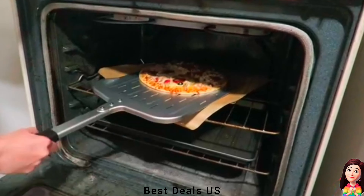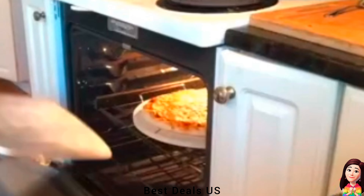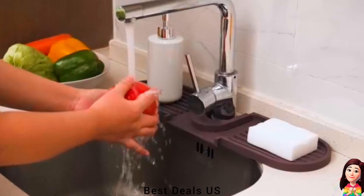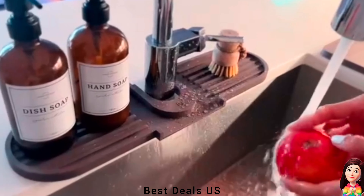Product link is given in the fifth link. 6. Pizza spatula. Made of food-grade hard anodized aluminum with sandblasted finish. Product link is given in the sixth link. 7. Draining mat. Made of premium platinum food-grade silicone, safe, BPA-free, and odorless. Product link is given in the seventh link.